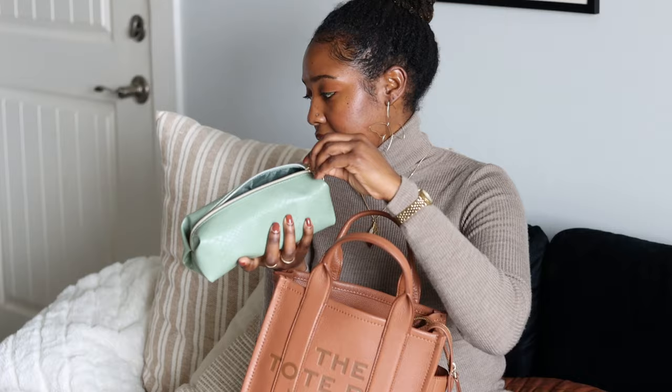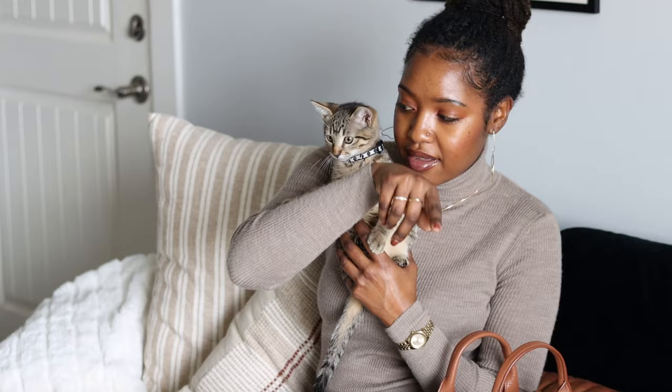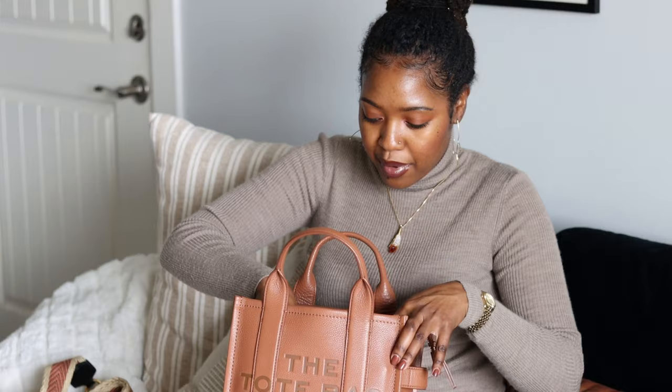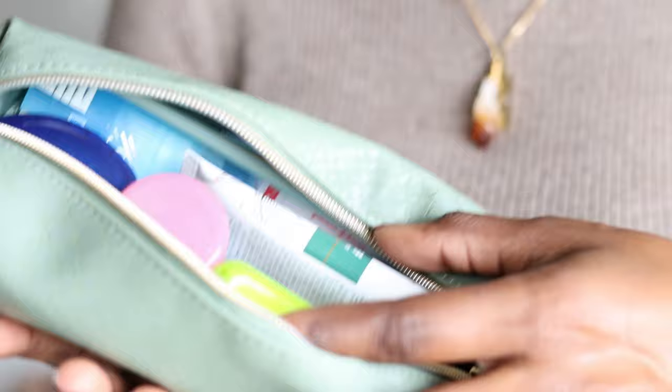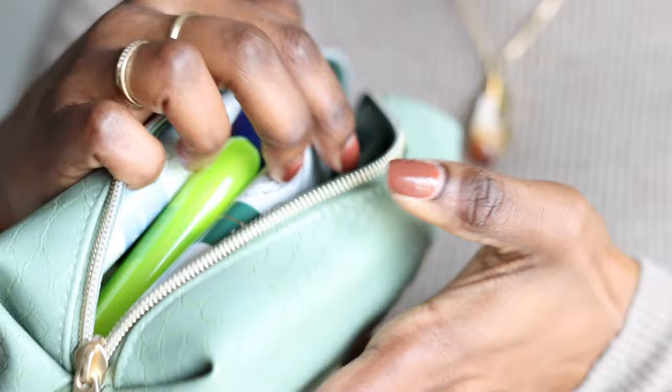Here's my little kitty — she wanted to say hi to the camera! Continuing to pull things out: I have a second makeup bag. These are pencil-sized makeup bags, and inside this one I have all of my just-in-case necessities — lotions, toothbrush, Vaseline, edge control, floss, band-aids. This is literally my just-in-case emergency bag.